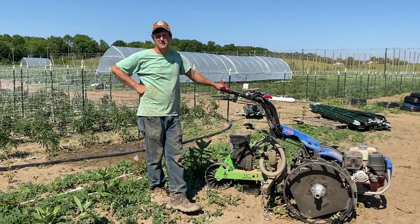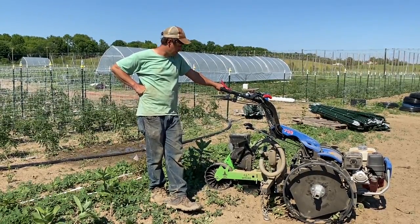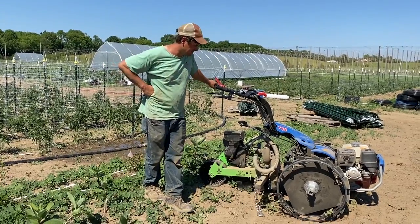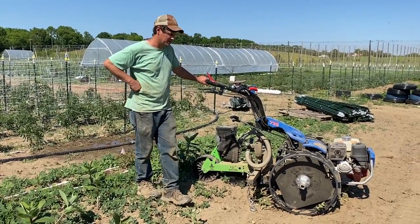We're here today planting green beans and sweet corn with our new seeder from Earth Tools in Kentucky, and we're using the BCS to pull it with our big steel tires.